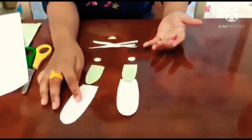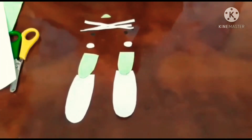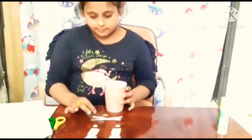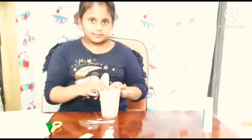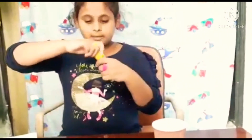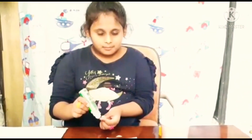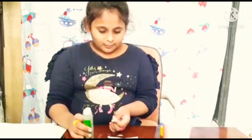Look at here, cut it like this. Now I'm going to take my cup — any cup you can take. I'm going to take this white paper and stick it here. First we need to stick the parts, so take your glue. I'm going to stick this to the black cover.